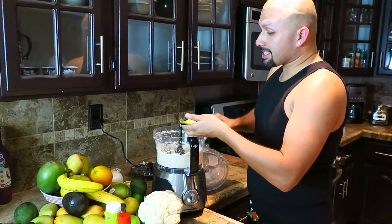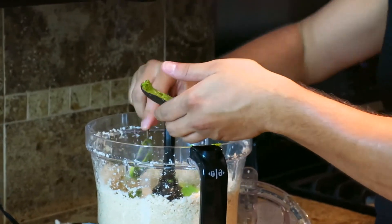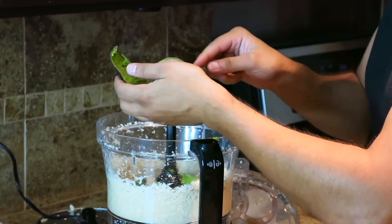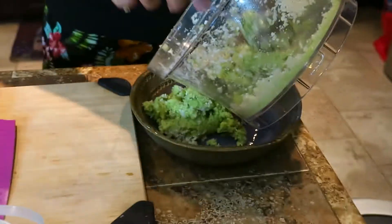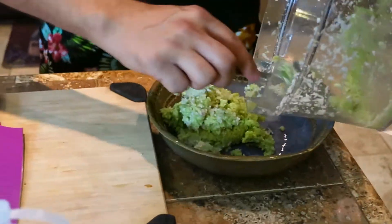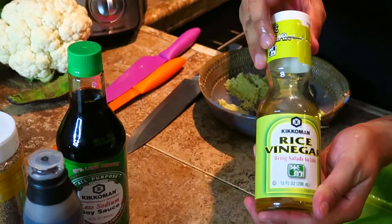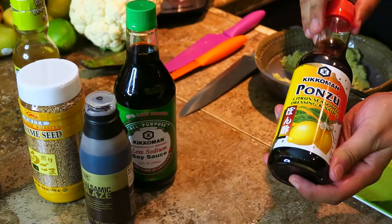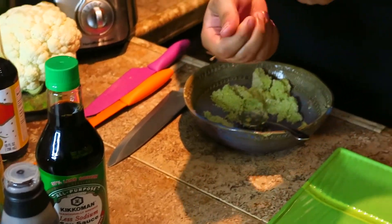You're also going to take at least a quarter of an avocado, because this is what's going to make it stick together instead of being loose and watery, since cauliflower does retain a lot of water. It's going to look a little green because of the avocado, but no worries. When you're making the cauliflower rice in your food processor, you're going to want to add about two capfuls of the rice vinegar and about two spoonfuls of the ponzu sauce, so that it gives it that rice flavor.